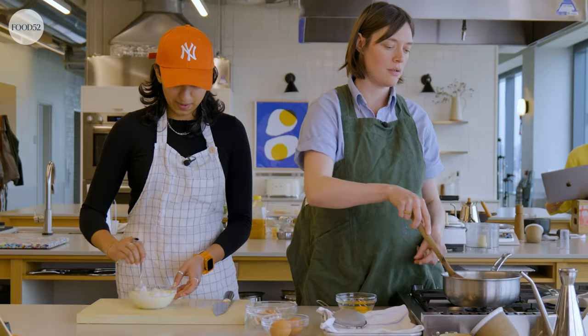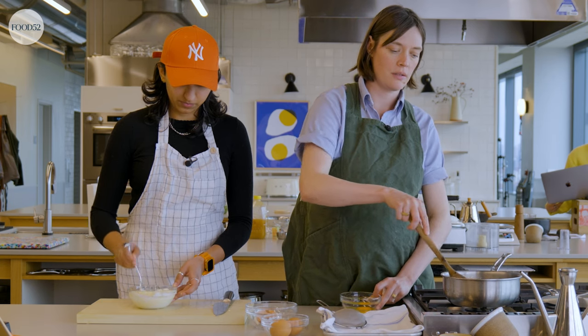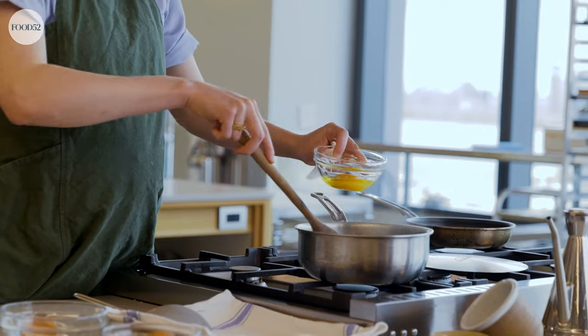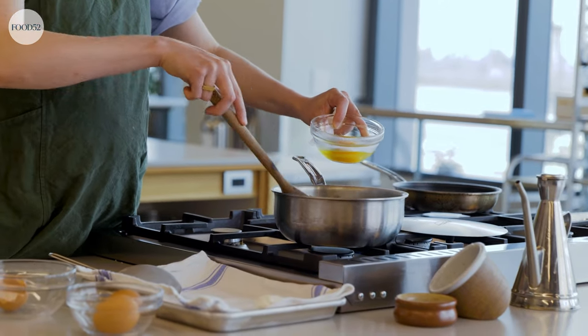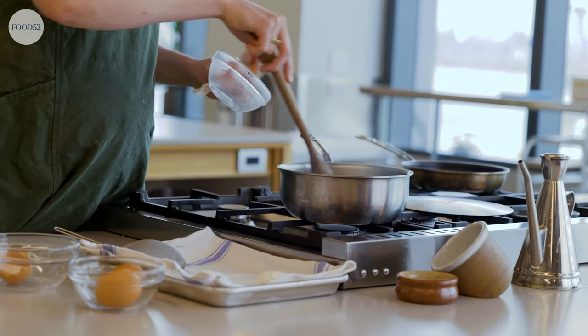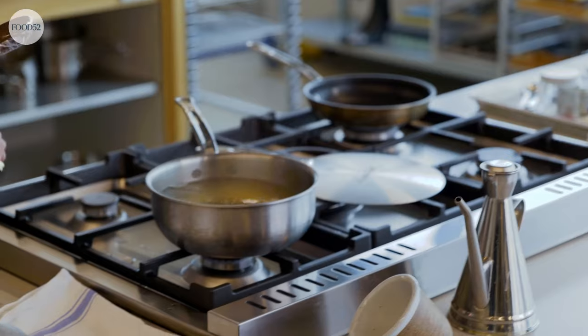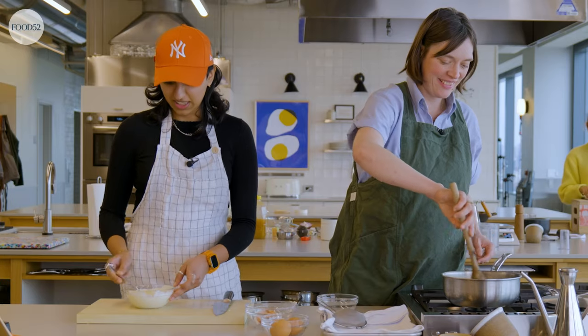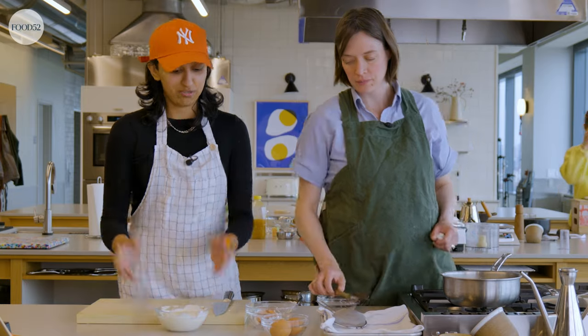And then we get to do a swooshy chef-y thing on a plate with that. We're vortexing. She's in, and we're going around. It's definitely poaching the egg — it's doing it, she's doing her job. That's mixed. She's ready.